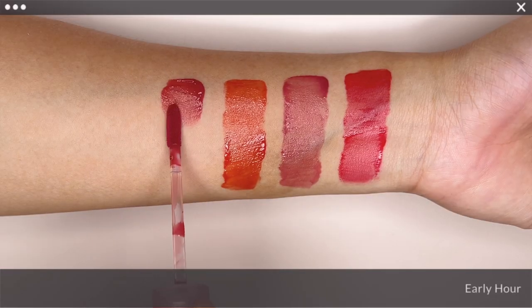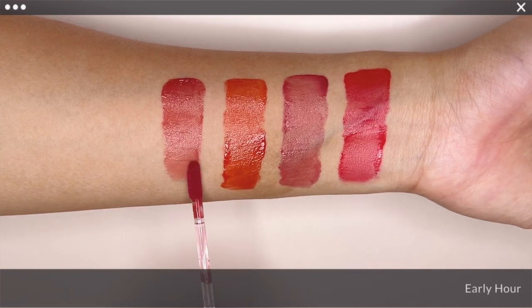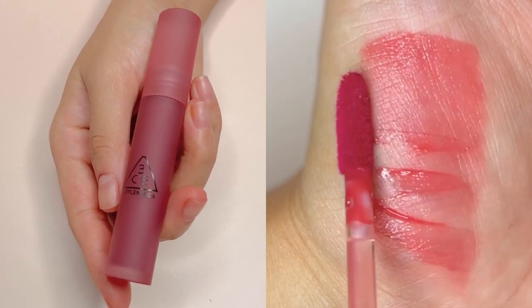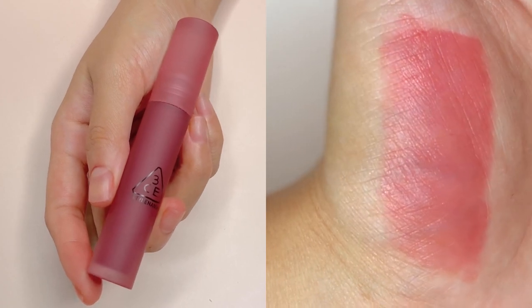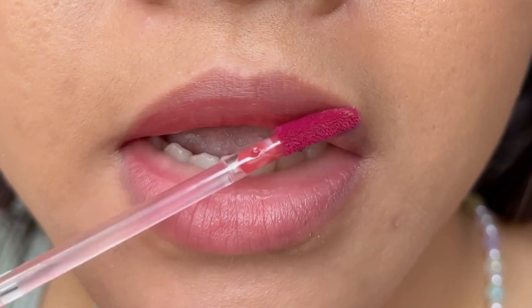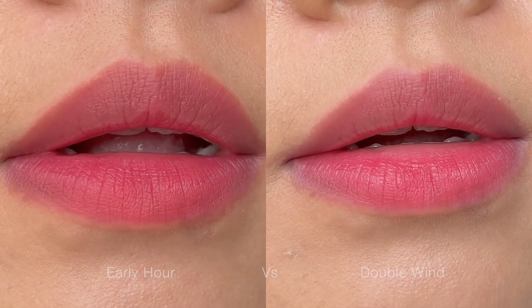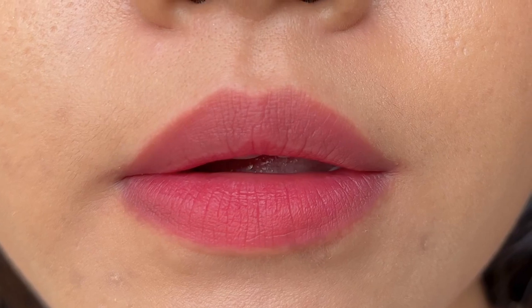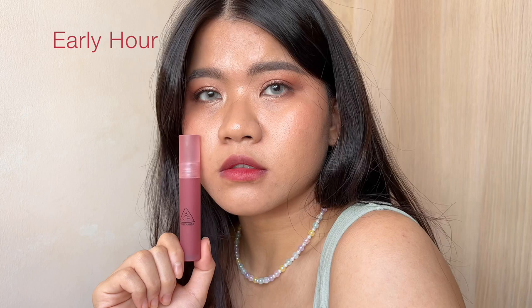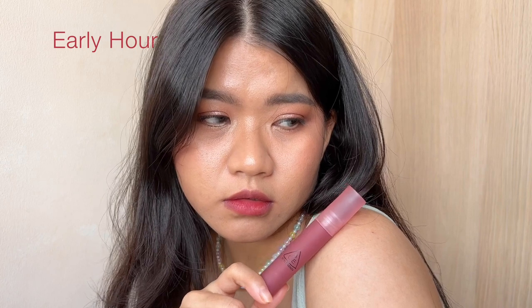Last but not least, Early Hour from the Split Second Edition is the latest shade I've picked up after falling in love with this formula. It is described as a rosy moth pink. As you might be thinking and what you could see, it looks very similar to Double Wind — when I first got it, I also had a hard time differentiating them. However, it is in a warmer undertone and slightly deeper on the lips. I would say this shade is more versatile and works better with a variety of looks because of its undertone.